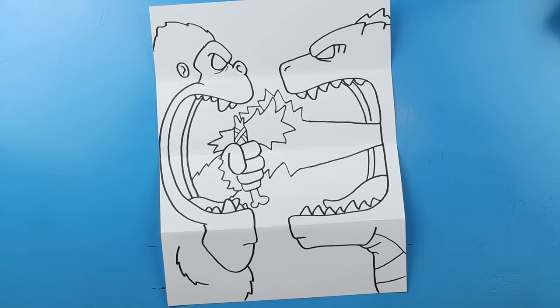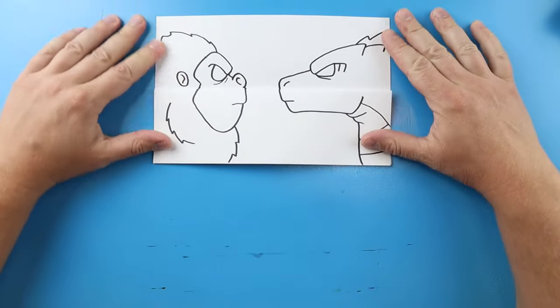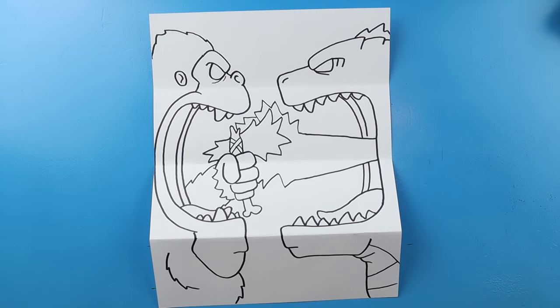And there you go — there is your drawing of Godzilla vs. Kong in a surprise fold! When it's all folded up you have Godzilla and Kong facing off, and when you open it he's shooting his atomic blast and Kong is blocking it with his axe. I'm going to fast forward and start coloring this — thanks for watching, hope you enjoyed!